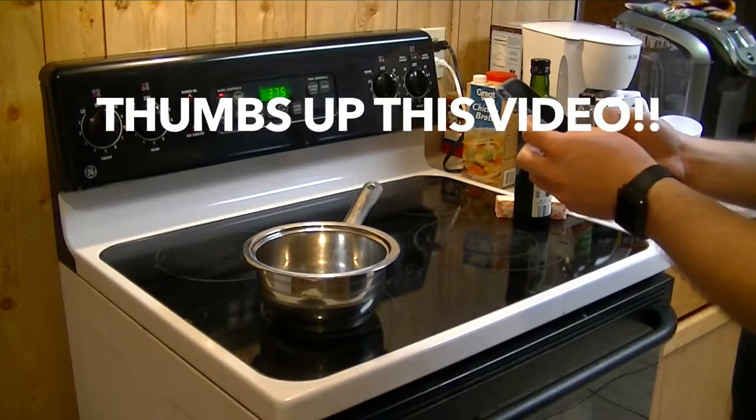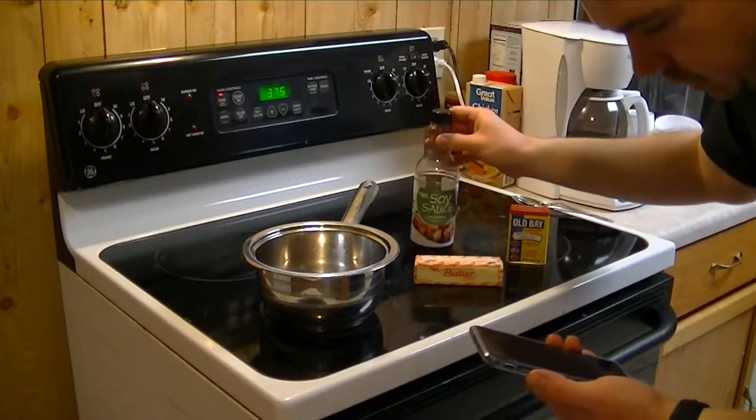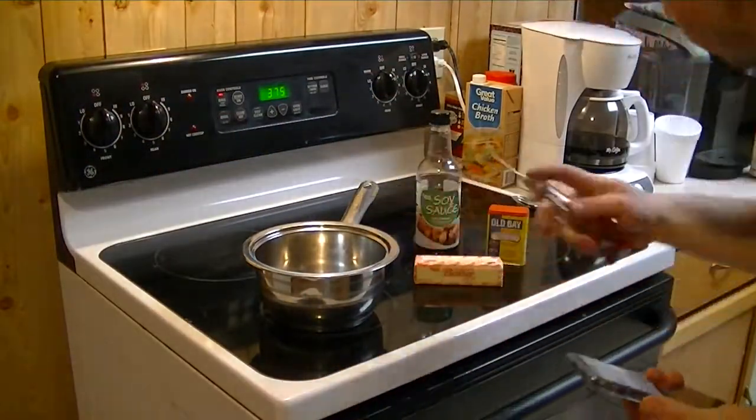What you're going to need is a full stick of butter, six tablespoons of soy sauce, and three teaspoons of Old Bay. That's basically everything you're going to need for now. Make sure you get yourself one of these injectors for the turkey.